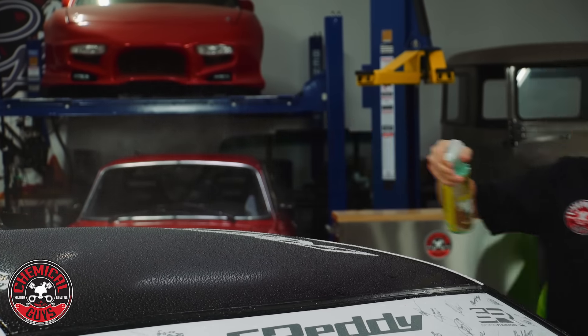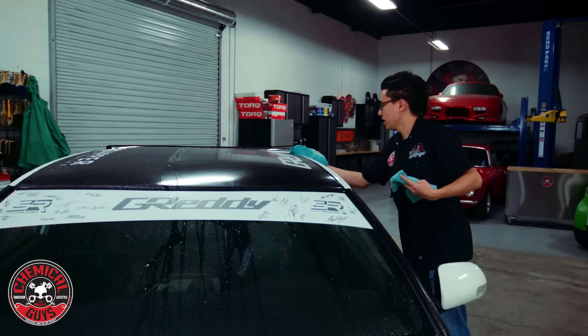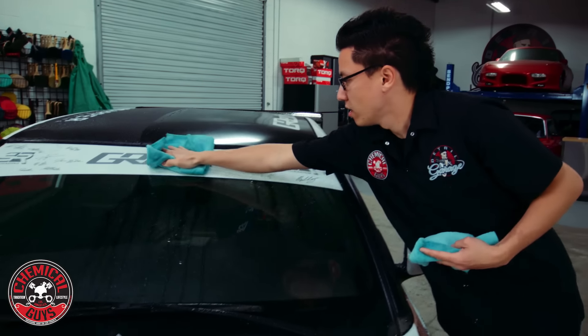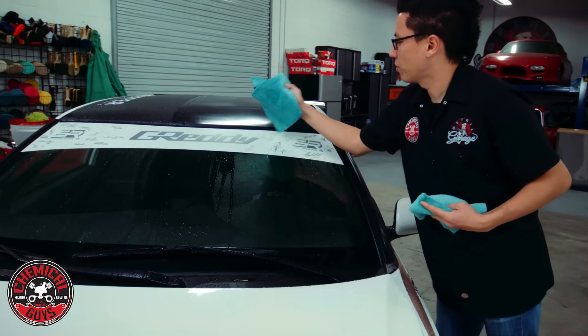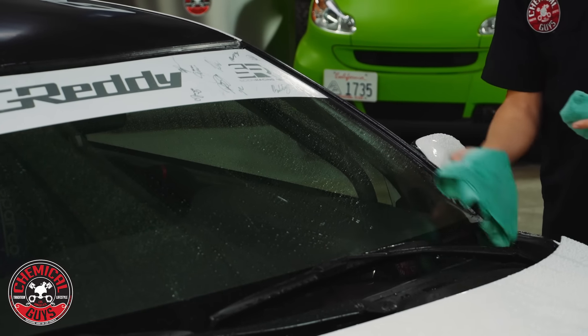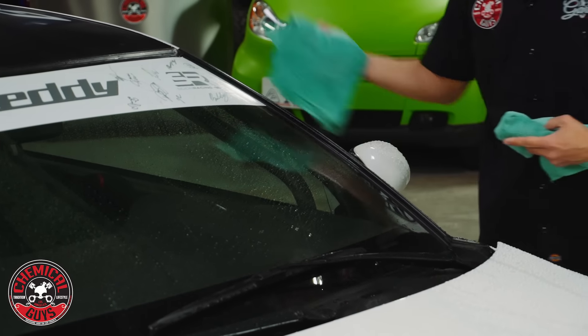So when I wipe one way I'm not grinding any dirt in — I'm picking it up in the towel and I continuously roll the towel so I'm not wiping with any of the same dirt. I'll even wipe off the windshield. We have a special decal up here and I don't want to damage it at all, so I'm going to be very careful. You can see there's all kinds of signatures up here — this is a very well loved car.